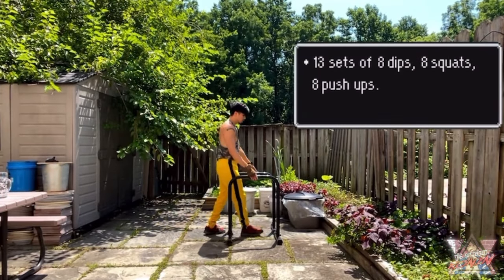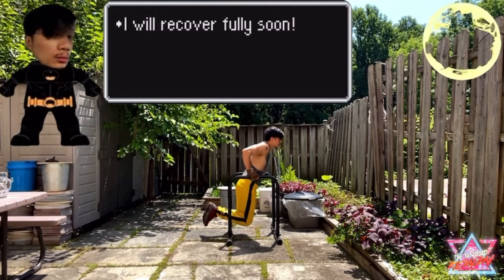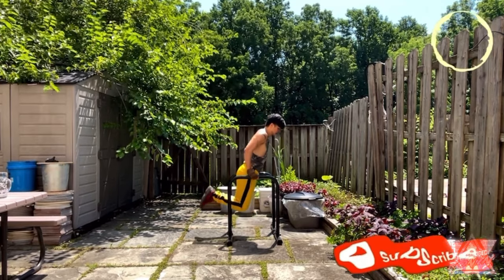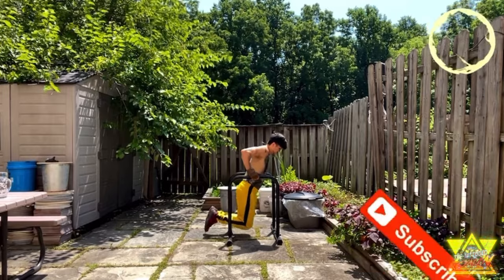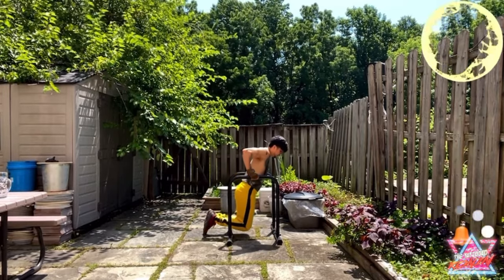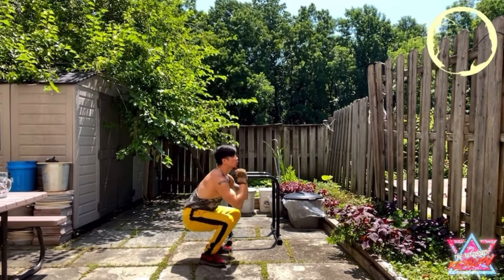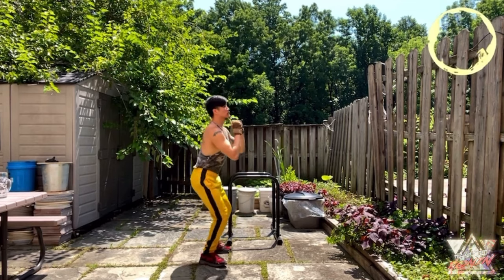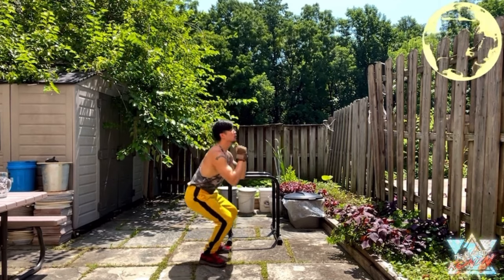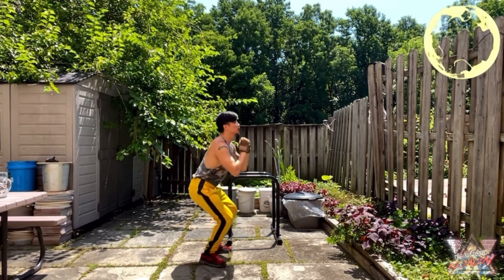One thing I love is using this dip station combined with other workouts. Here I'm doing dips, then after the dips I'm doing air squats, and after the squats I'm doing push-ups. It's a good way to add variety to your routine and combine different workouts. I do a lot of burpee-style home workouts as well, so feel free to subscribe and check out my other videos.